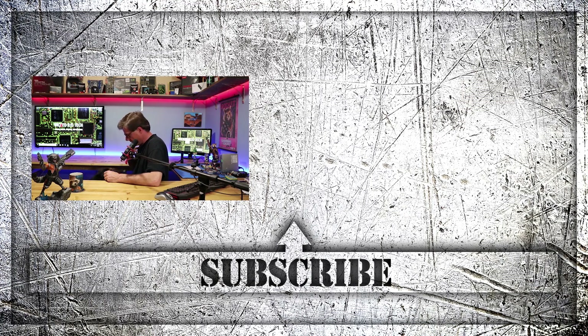You think they should subscribe? Yeah? She says subscribe.